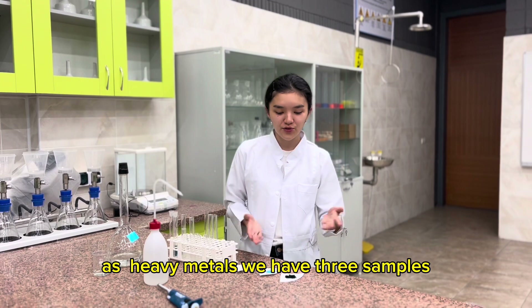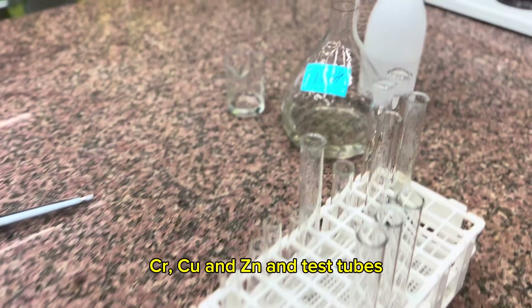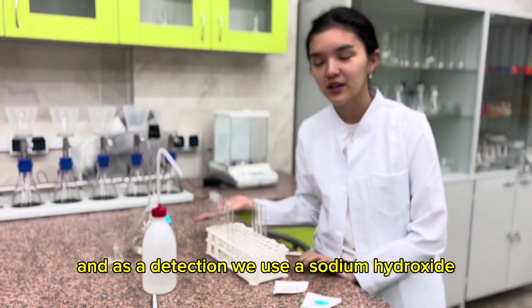As heavy metals, we have three samples: chromium, copper and zinc. For detection, we use sodium hydroxide.